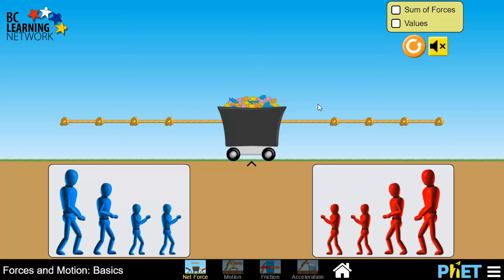First, the easiest way to see exactly what's going on with this is to check both sum of forces and values up in the top right corner here. Your first experiments are simply to figure out how forces all add up to be net forces, and of course, how to draw the free body diagram to represent this.